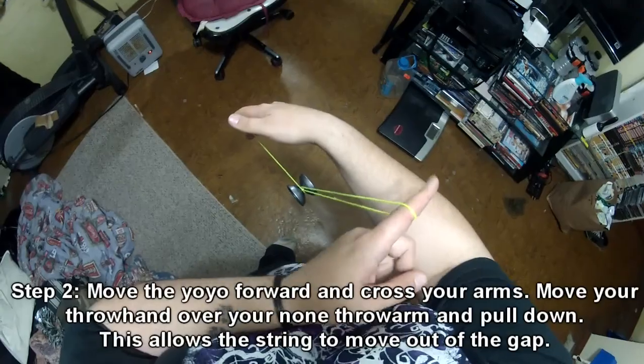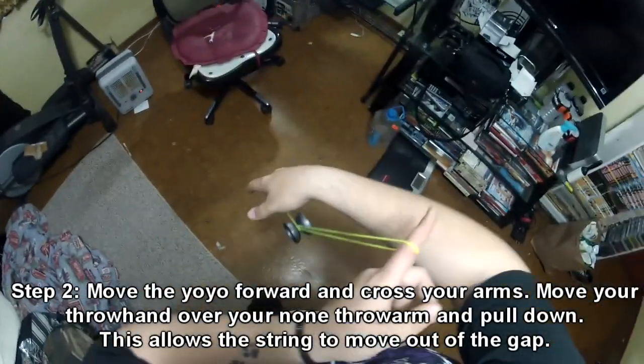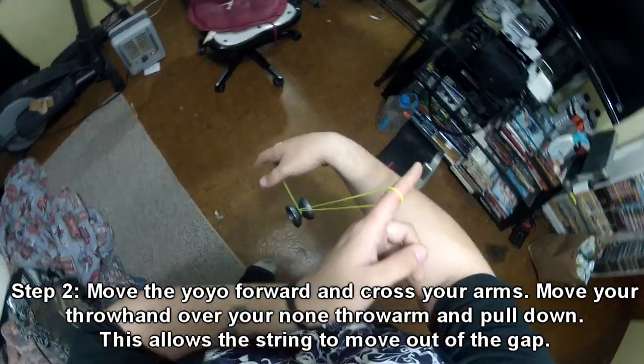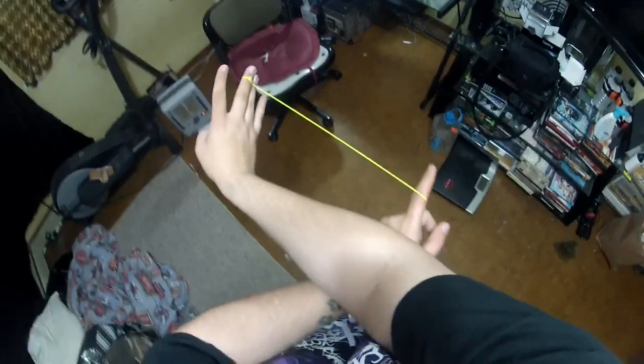Step two. Once you did the roll over your wrist, you're going to move the yo-yo forward while pulling down with your throw hand wrist — pull down — and your arms will be re-crossed again.